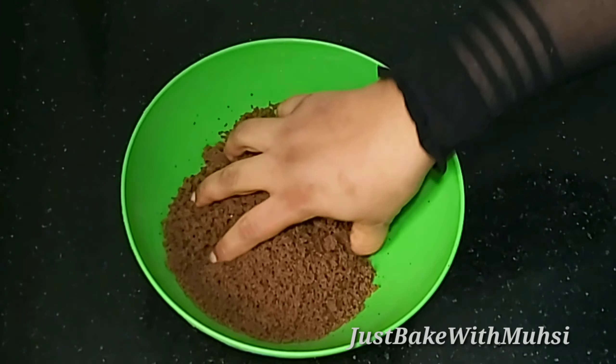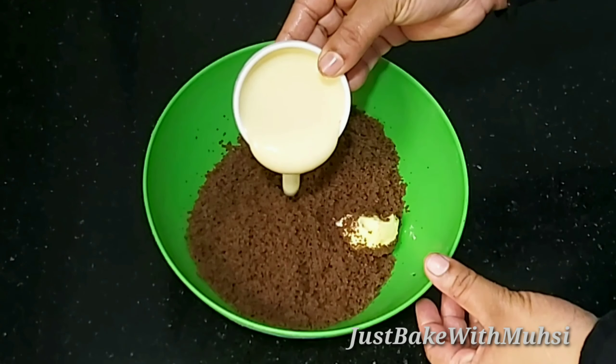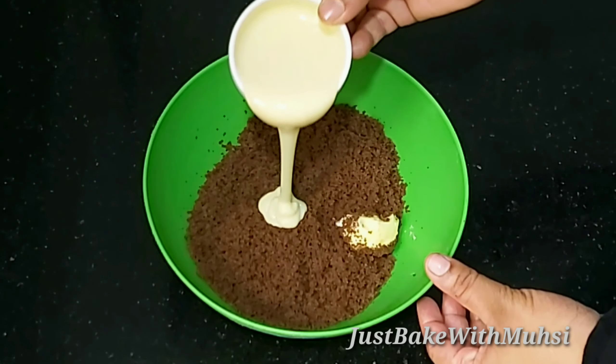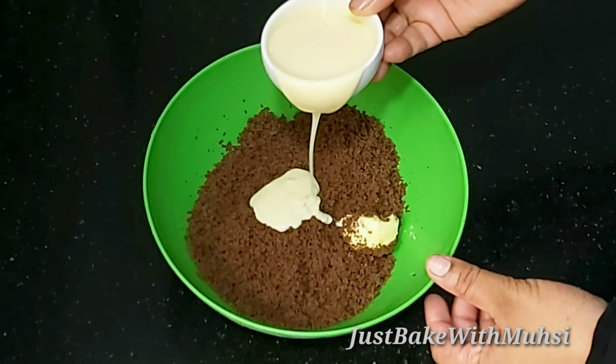I am going to share this video with the recipe of Geometric Cake. I have made this recipe for my birthday. Please like this channel and subscribe to my channel. I am ready to show you how to make this recipe.